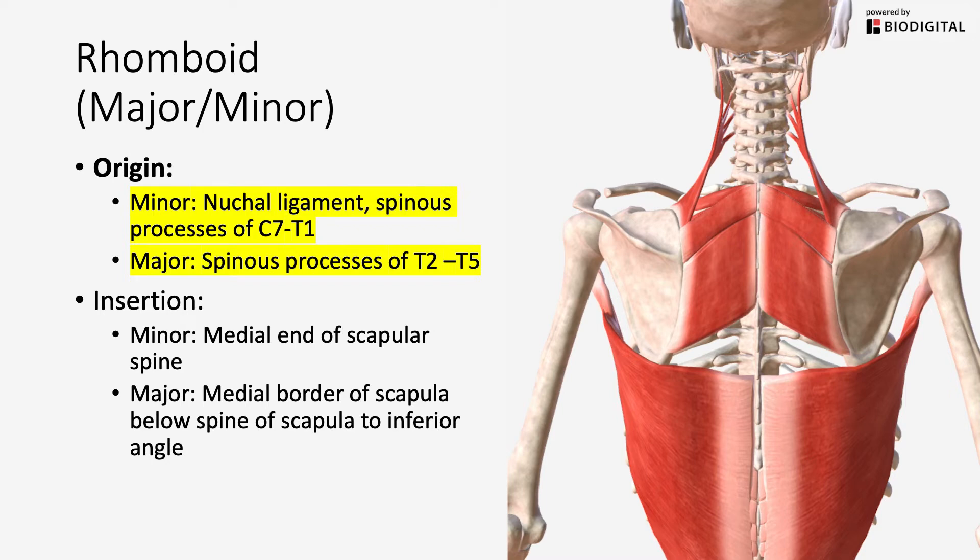The next muscle right underneath your traps is your rhomboids. You're going to have rhomboid major and rhomboid minor. The origin for the minor is from C7 to T1 spinous process, with some attachment to your nuchal ligament in your cervical region. Rhomboid major is right below that at levels T2 through T5 spinous process, and all of these muscle fibers go in an inferior direction slightly and attach to the medial border of your scapula.